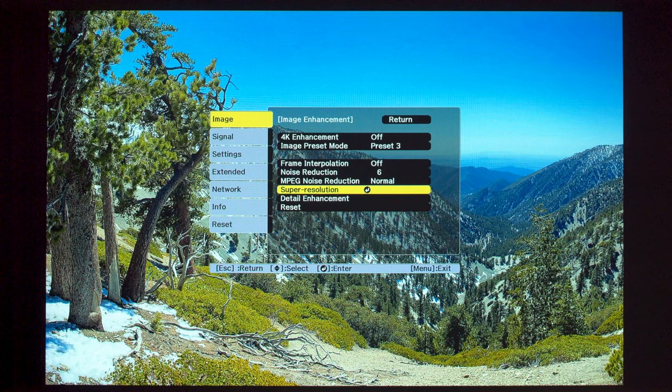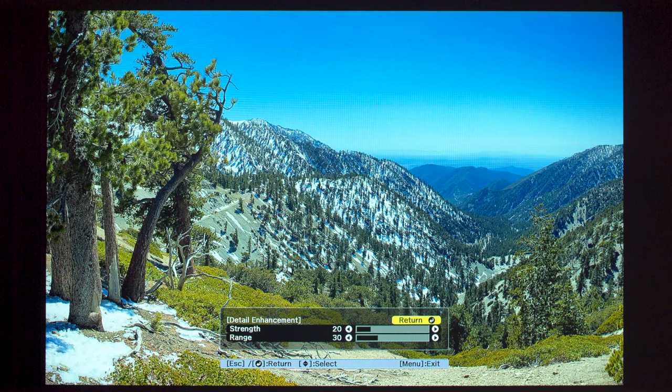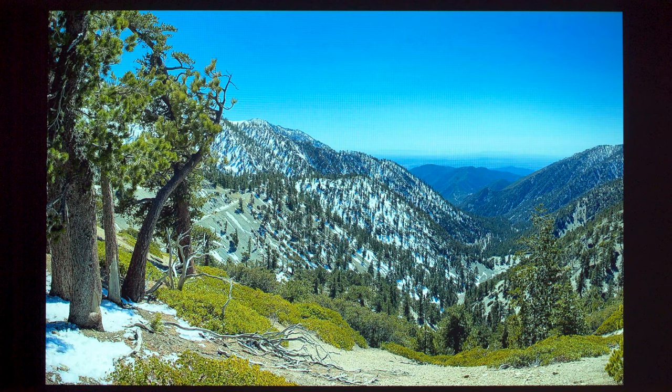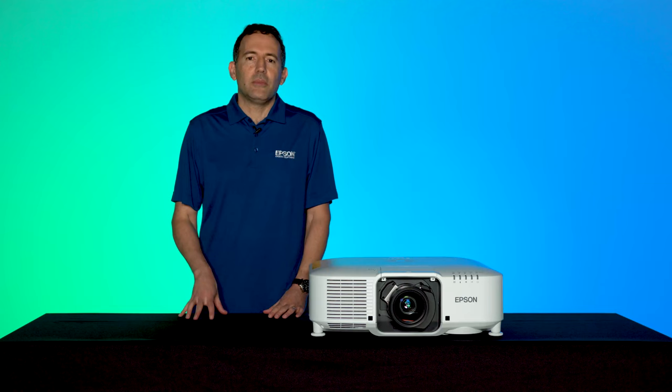Finally, Detail Enhancement enhances details to create clear outlines. In some Pro Series projectors, you will find De-interlacing in this menu, which is used for interlaced video sources — best to leave it off if you have fast-moving video images. Image Preset Mode allows you to save image adjustments. That covers the Image Enhancement menu settings, but there are some additional options under the Image menu worth discussing as well.